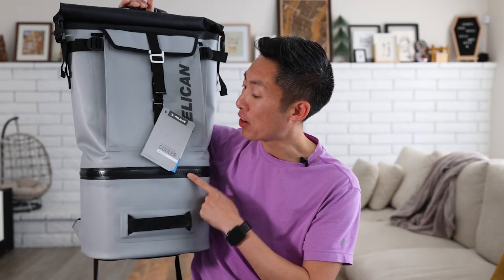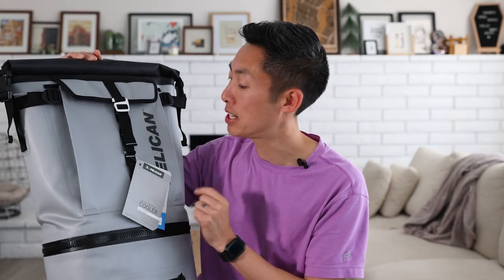What's up, adventurers? Today we're going to be checking out a brand new bag — this is the Pelican Venture Cooler Backpack. If you're like me, you know Pelican for their hard cases, so I'm excited to check out something different today.